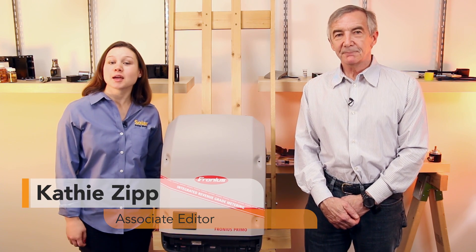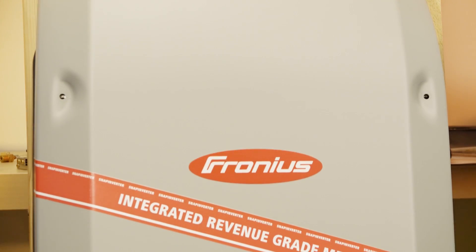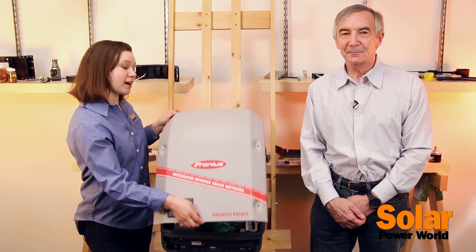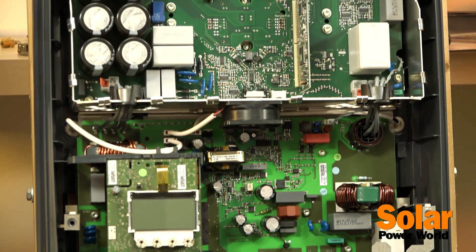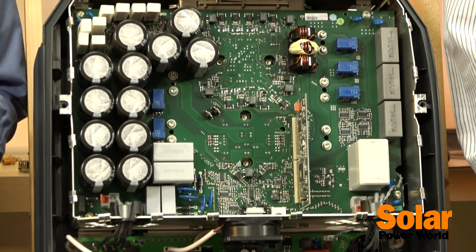I'm Kathy Zipp, Solar Power World's inverter reporter, and today we're going to be looking at Fronius' residential solar inverter, the Primo. I'm lucky to have our executive editor, Lee Teschler, here because while I will be talking about some of the model's features, he will be taking a look inside to see what makes the inverter tick. Based on what we see, we'll take some educated guesses about how Fronius designed its inverter and implemented some of its more important features.